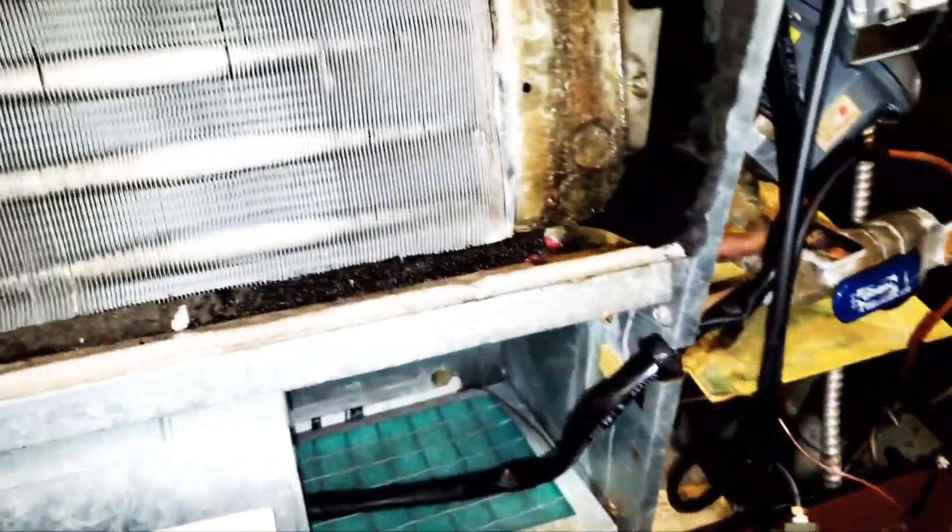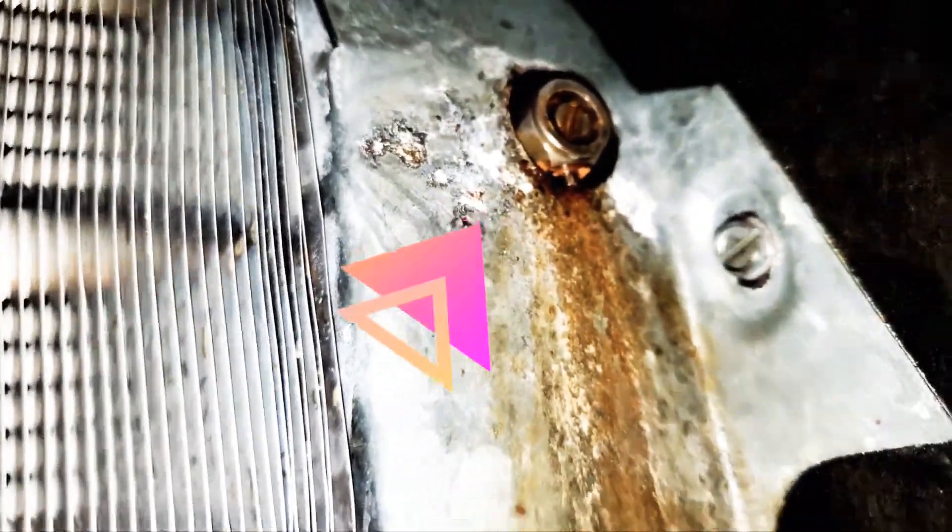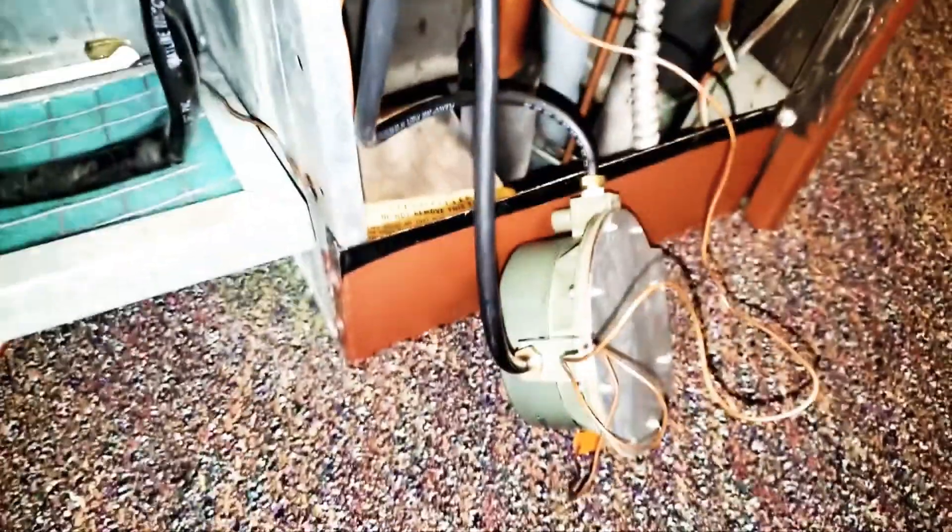I'm going to show you guys right quick how you do that. So that's my bleeder right there. This is pneumatic, so I got air on it. I'm going to show you how I got air.